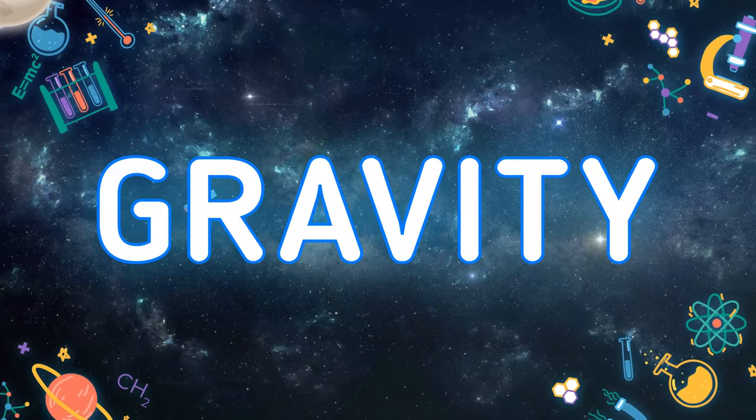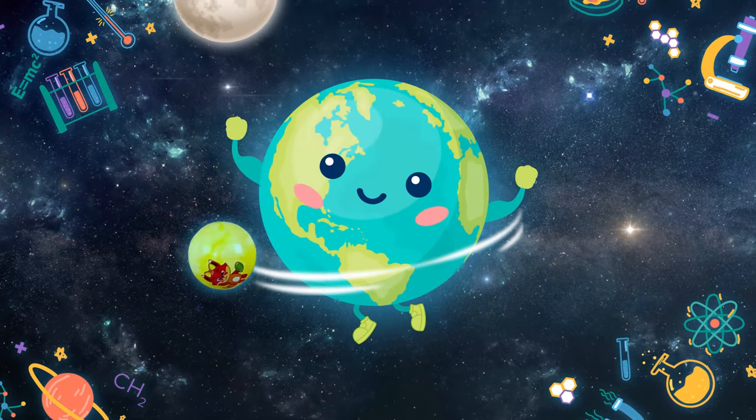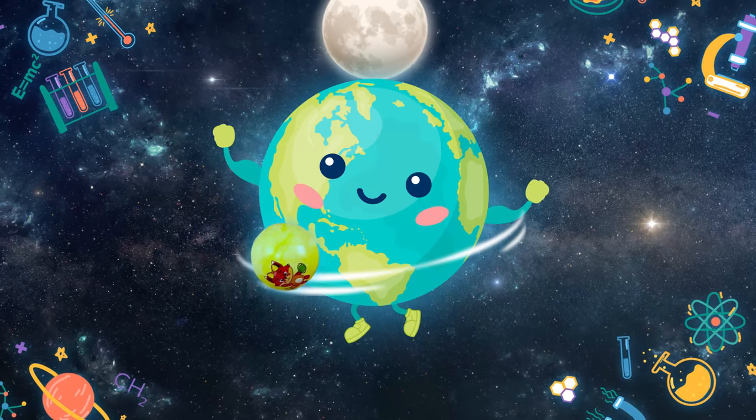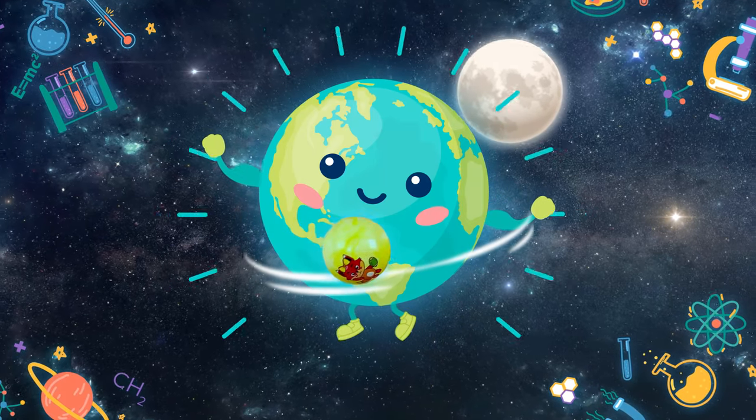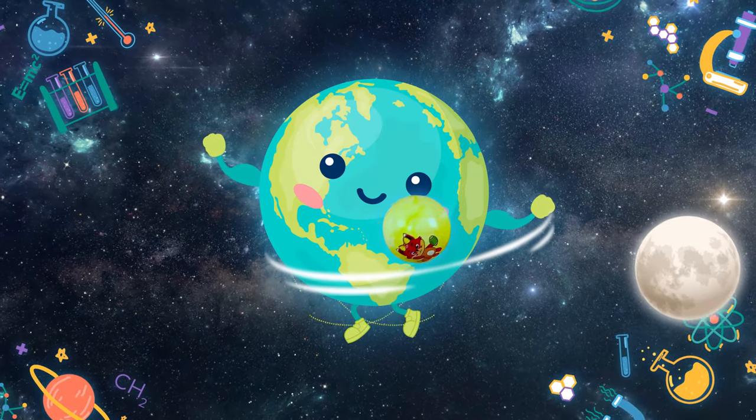In simple words, gravity is the force by which a planet or another body attracts objects to its center. Thanks to that, we do not fly away into space but are always attracted and stay firmly on Earth.